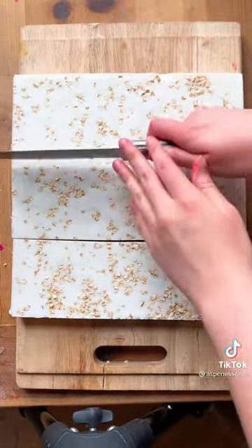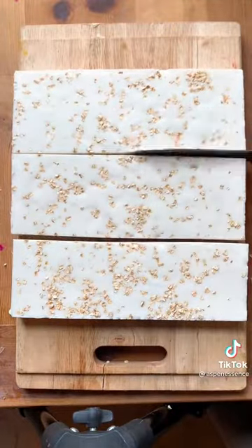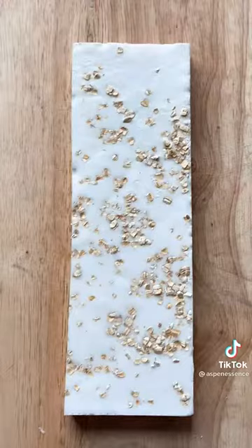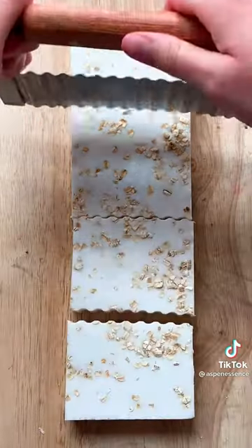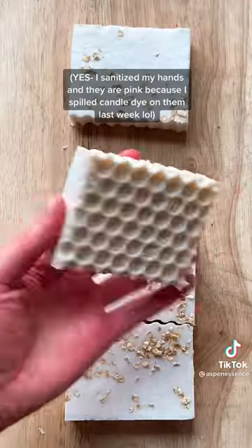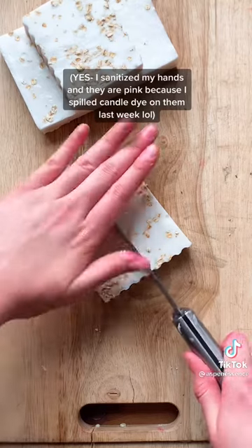It also smells really good and it's great for your skin. Here is me cutting the bars. I know they're not perfect, but I don't have a professional soap cutter and I kind of feel like it adds a personal touch. Each bar is slightly different, and here's the finished product.